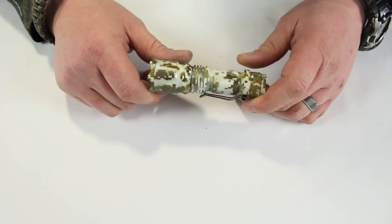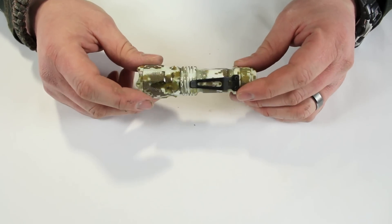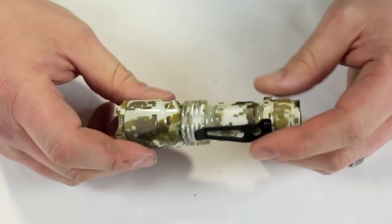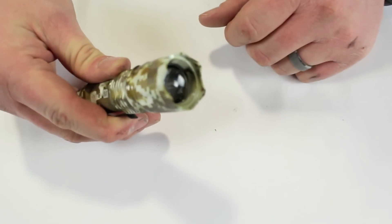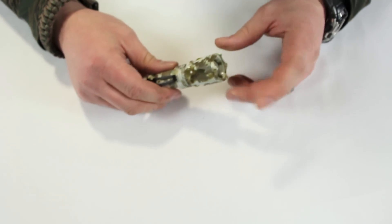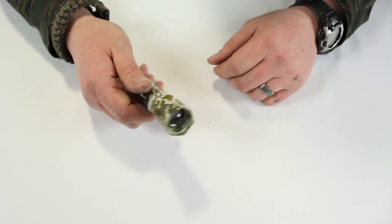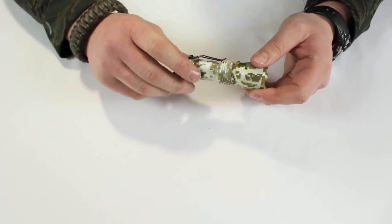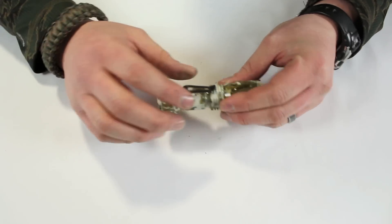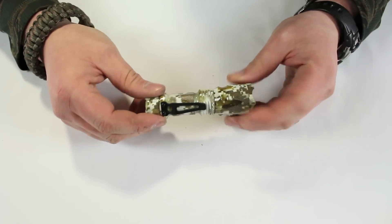Now we have the J5 Tactical V1 Pro — there is also a V2 out there. This is the first time I've seen this brand. First impressions: the construction is actually pretty solid, it feels like a well-made flashlight. It does have very aggressive crown bezel though — almost to the point where if you took this to any secured area or airport with metal detectors, I don't think they'd let that fly. For self-defense purposes though, that is a heck of a tool.